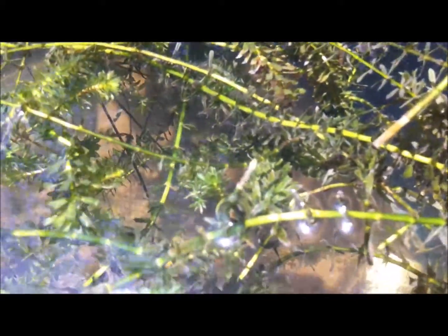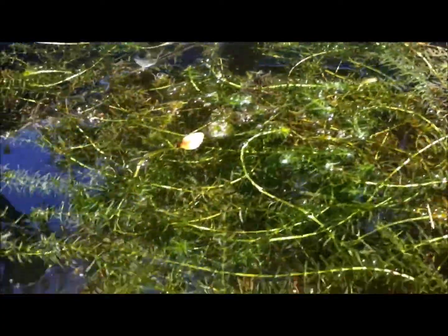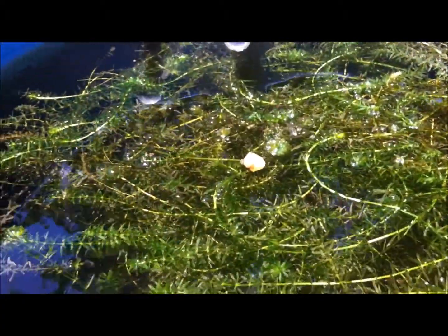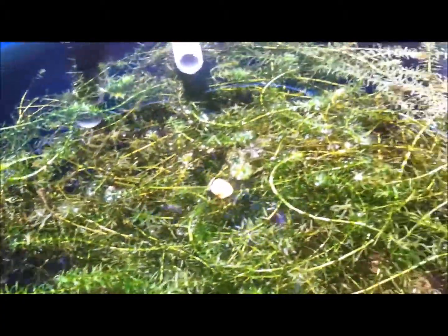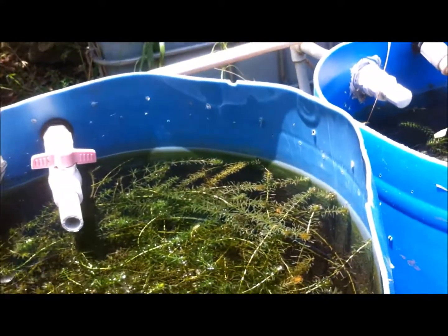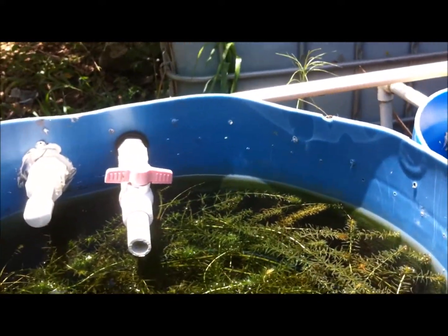These are some yellow peacocks — I have about five. I haven't seen them in a while and I'm guessing they've spawned and are presently hiding in the rockwork. My angels and gambusia are in this pond — I placed the gambusia, or mosquito fish, in here. I don't want mosquitoes breeding in my ponds.